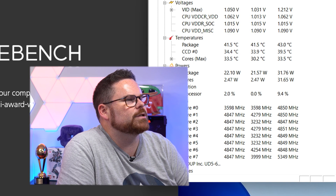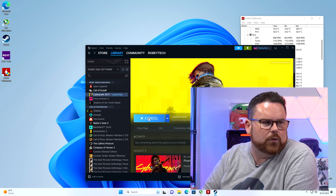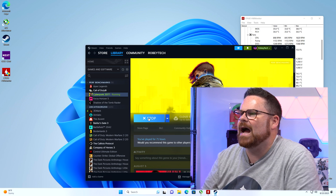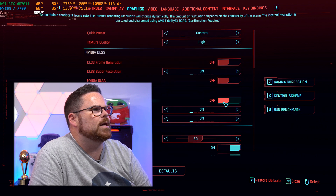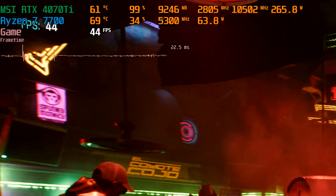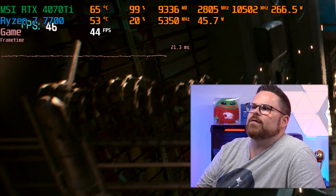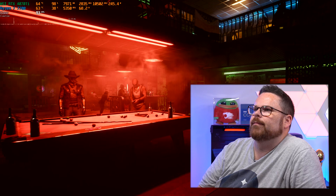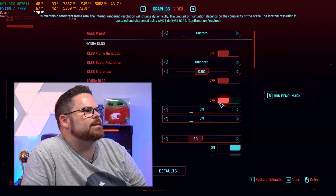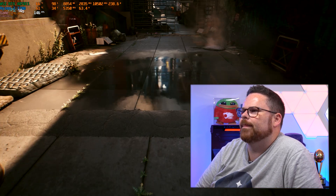So here we are. Temperatures are in the 40s — that's about as warm as it's going to get. We obviously don't have anything to worry about there. We always like to start with Cyberpunk 2077, so we'll test 1440p with the RTX 4070 Ti and Ryzen 7 7700 on ultra ray tracing. You can see the GPU sitting at 65°C and the CPU at 53°C. With DLSS on we jumped up to 90 frames per second, and with frame generation on, 140-plus frames per second.